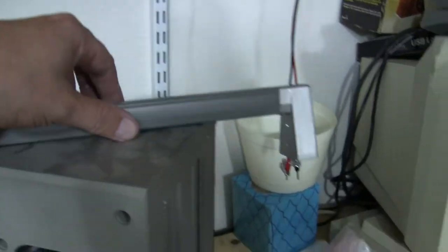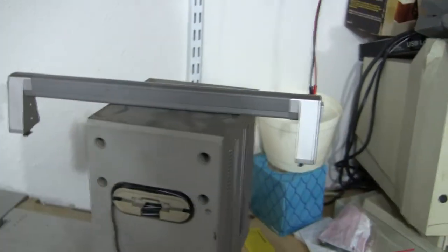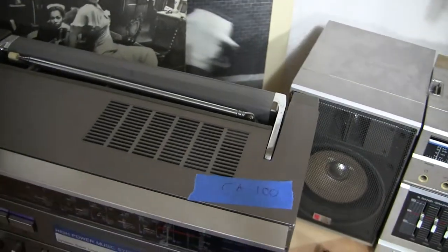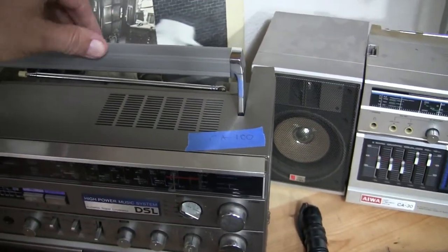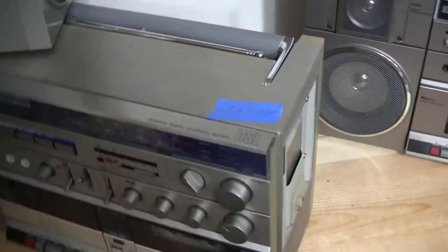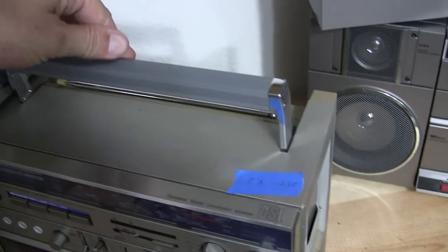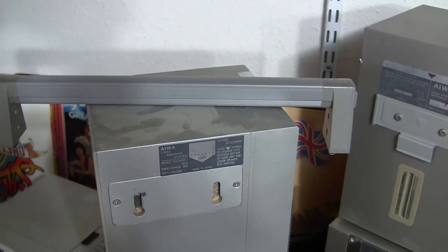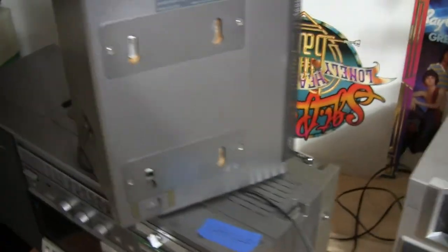Going back to these ever so briefly — these have a removable handle, which if you put the handle in place, it locks the speakers in place. This CA-100 has the handle integrated, as well as the CA-10. But this CA-100 must have this handle for you to lock the speakers in place and also carry it, as well as this model here.